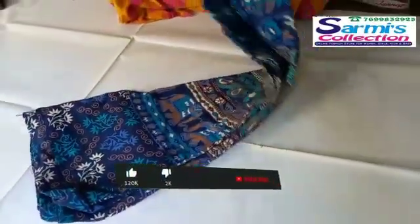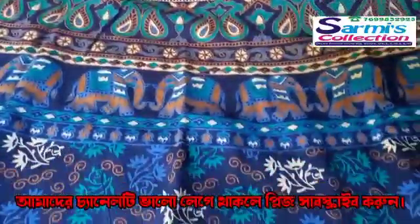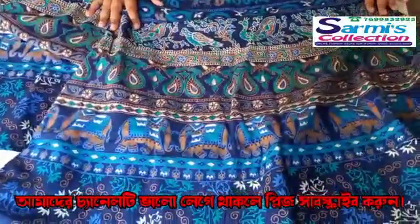It is a Joypuri printed cotton blouse. It is a Joypuri print. It is pure cotton. It is a skirt blouse. It is a Joypuri print. It is a base color blue. It is a color design.